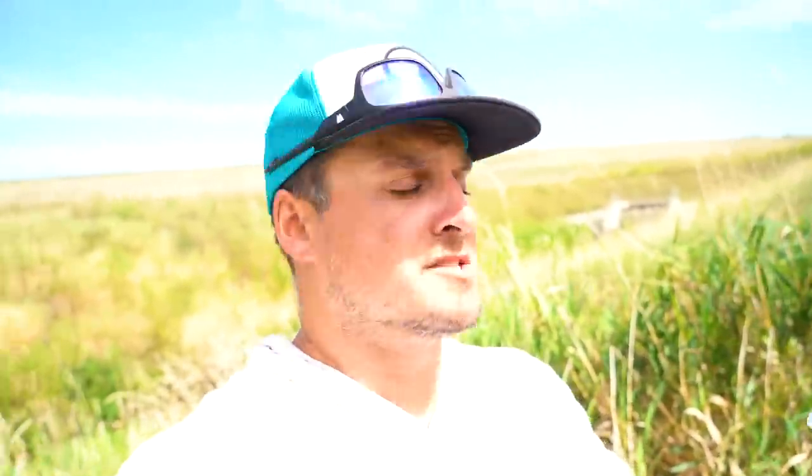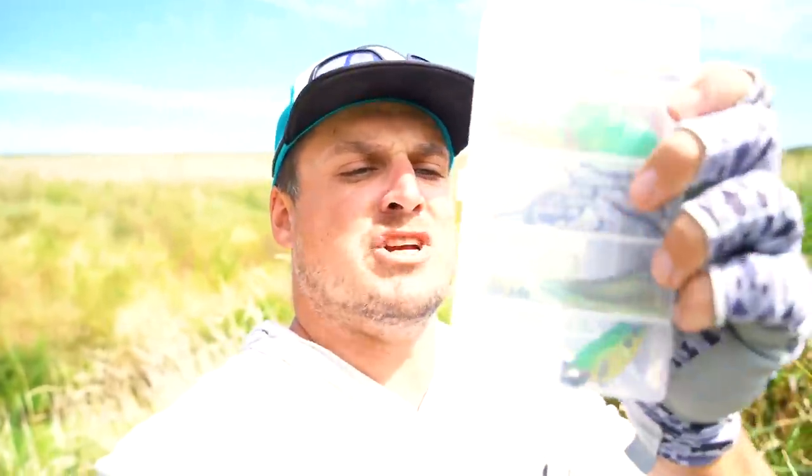Throw some of these micro baits right here. The goal today — catch fish on all of them. Let's go to this little spillway, this creek back here, tie one of these guys on. I'll show you guys what we brought to use for the challenge today.